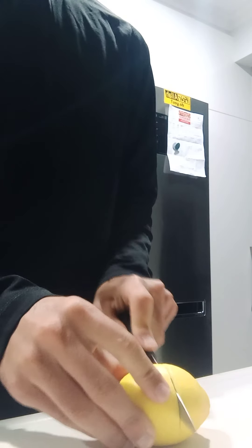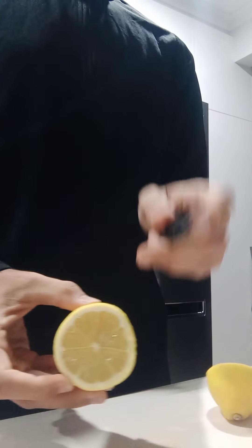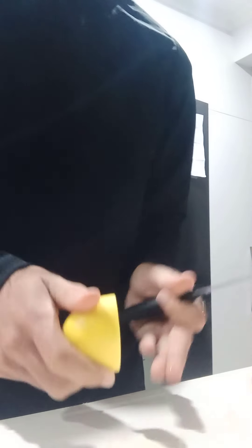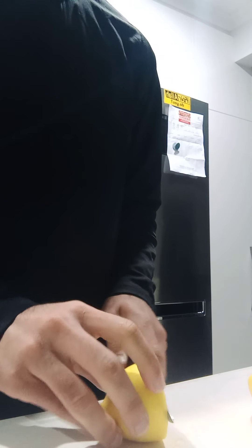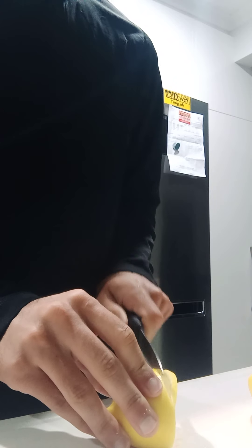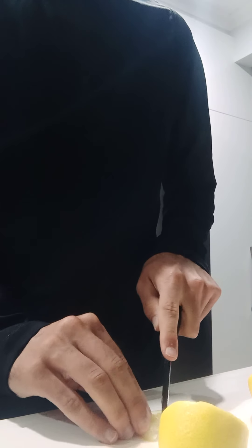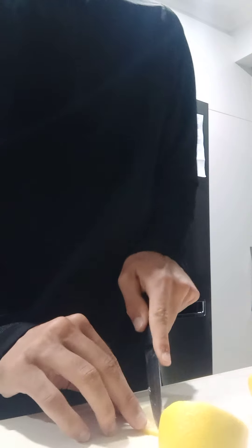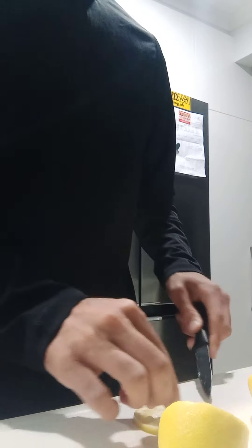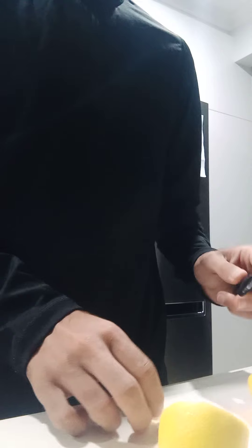I'm going to cut this lemon into small pieces so it can fit into the bottle. I don't have a juicer, so I'm going to have to find a way without one. Let's go ahead and cut some lemon slices, then cut around the skin and take out pieces like that, and put them straight into your water.